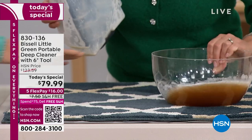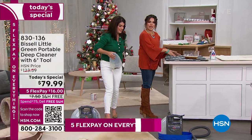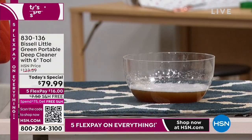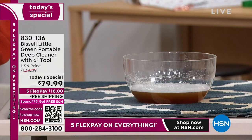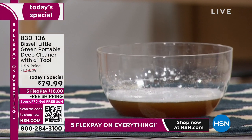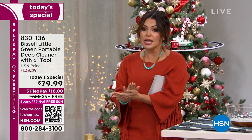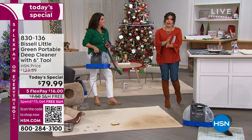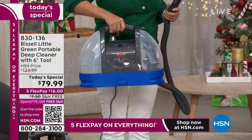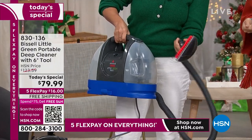Think about what you can do in your hand — a little handheld, portable, super powerful. This is the latest newest version of the Little Green from Bissell. Everywhere else you try to shop it, it probably comes with the three-inch tool. It's very hard to find the six-inch wide tool — you're covering more space with every single swipe. It will not be $79.99 anywhere else; that is our guarantee. We have not found a lower price anywhere.